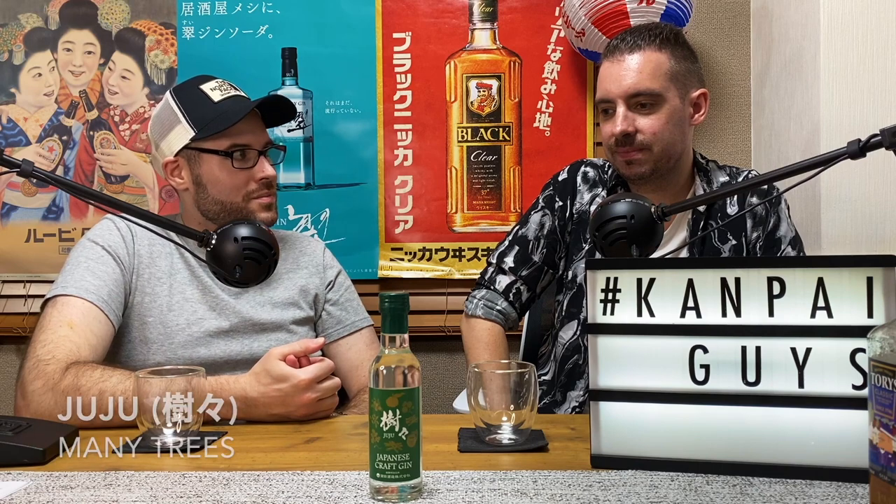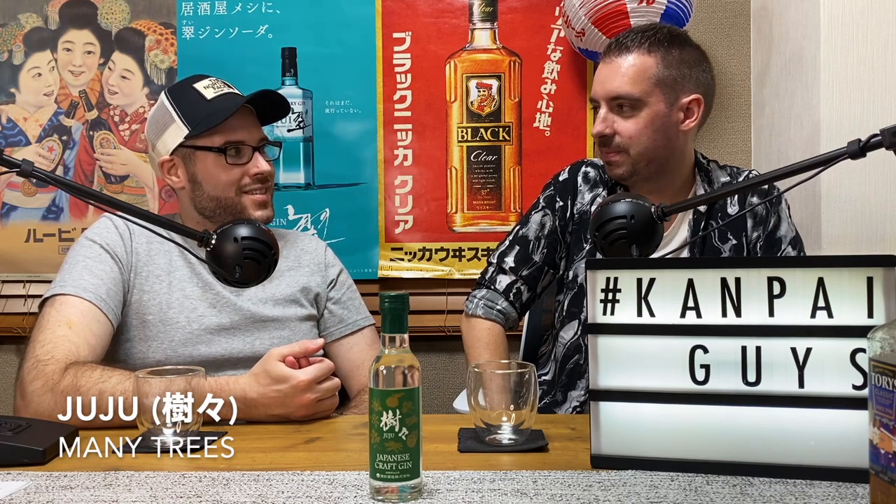It's not the religious group, is it? It's spelled J-U-J-U. My first thought was like funky hippie stuff, like Austin Powers' Mojo. But it turns out the kanji they use here means 'many trees.' So I have some expectations — is it going to be like the Nagano gin we tried before? The name already suggests a lot of trees, which was enough trees for me.